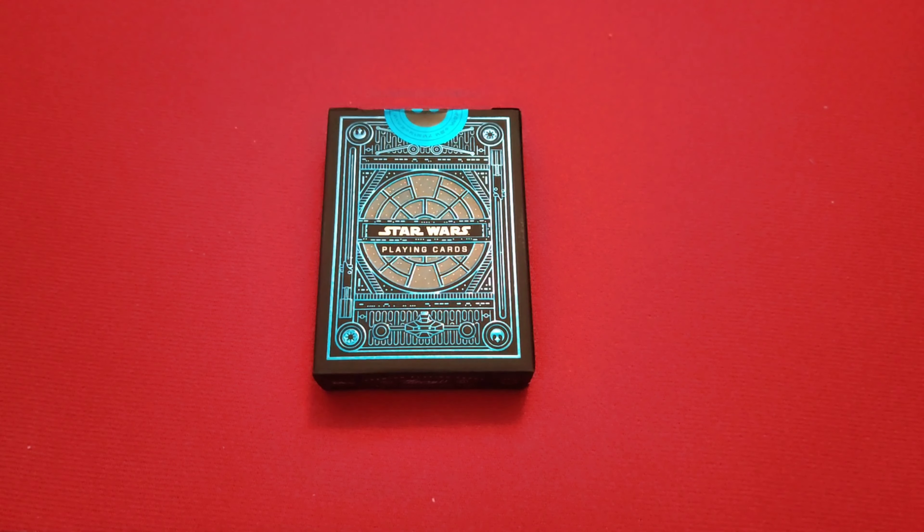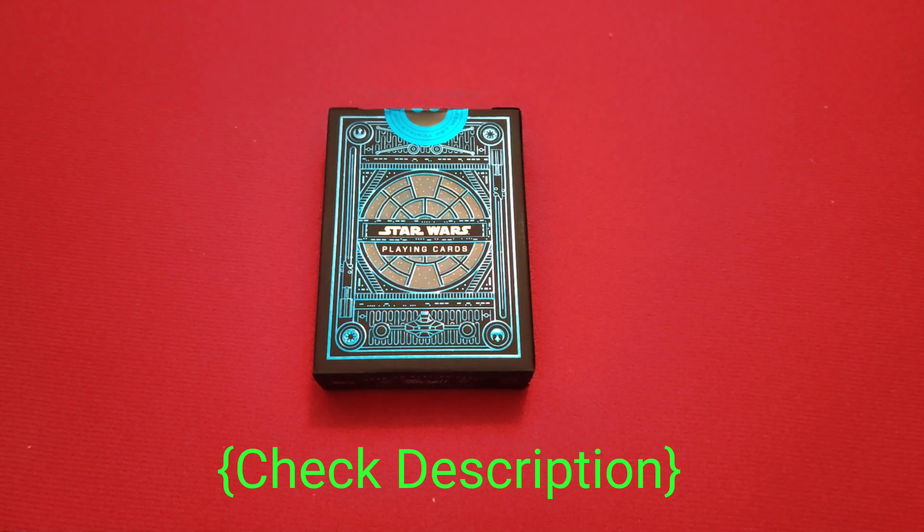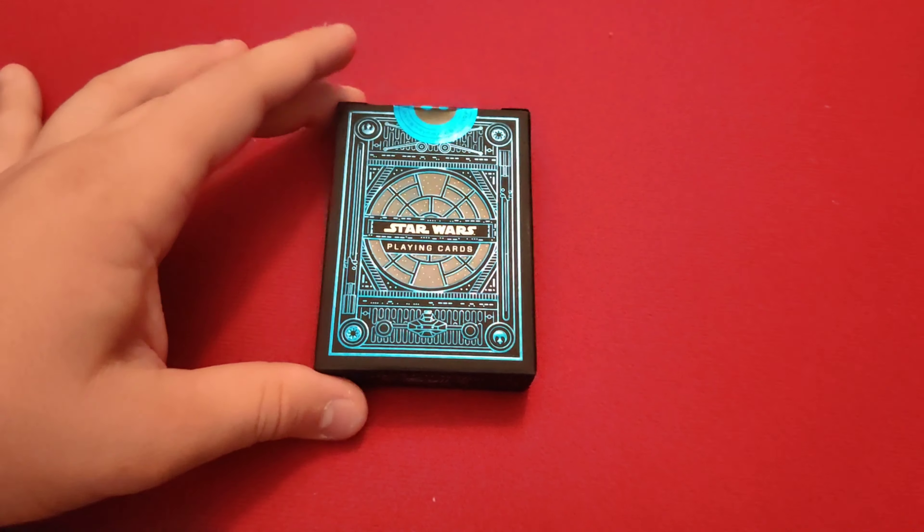Alright, I'm here with the deck. I took the cellophane off beforehand but have not opened it yet. This is the light side deck — it's the blue one. You can also get a dark side deck which is red. I'll leave links to both of them down below in the description, as well as this cool new card mat I got from 52 Cards. I'd totally recommend getting both.